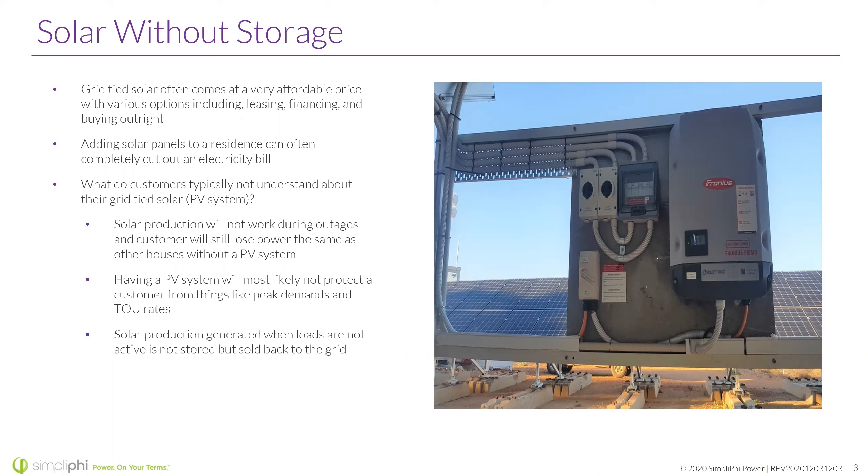Solar production generated when loads are not active is not stored but sold back to the grid, which is great. Selling back to the grid is part of being a distributed asset — supporting the grid. That said, a battery allows the customer more flexibility on how they want to use that energy. You can absolutely still sell excess PV back to the grid with a battery. With a lithium battery like ours that holds power well with minimal self-discharge, you charge once and sell your PV just as you normally would.